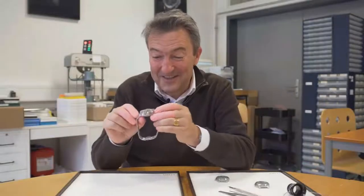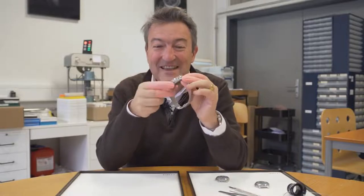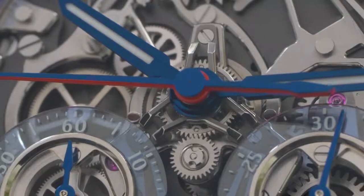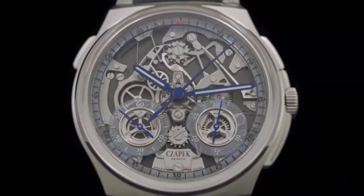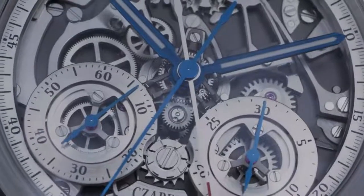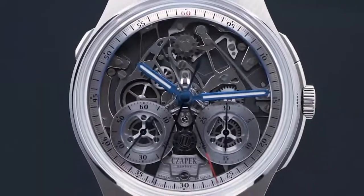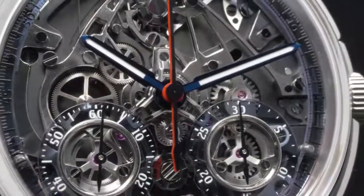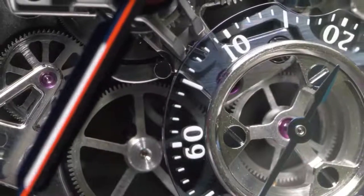Let's start now with the only one that is complete — this is the Rattrapante. This is the second edition of the Rattrapante, and this edition has been made with sapphire subdials and a sapphire ring, so it becomes the Ice Blue Rattrapante edition. We did a second edition because we ran out of the first one in less than an hour. Requests were coming from everywhere in the globe for this Rattrapante, which is a first in watch history — it shows all the components of the chronograph and of the split second altogether in an open-work movement.